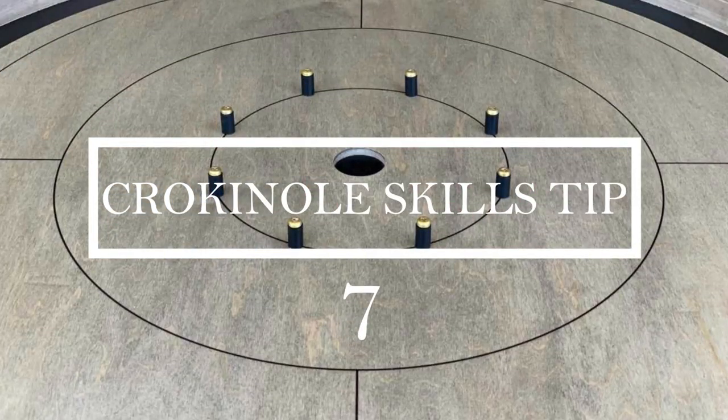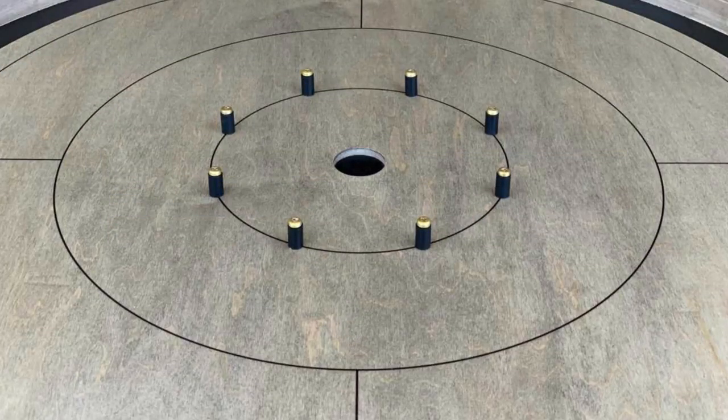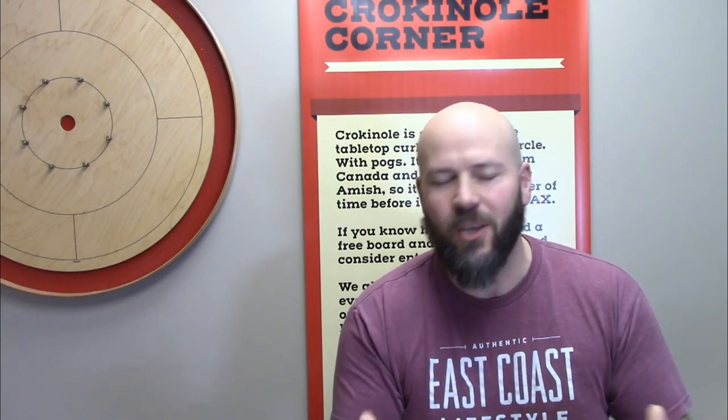Crok'n'Hole skills tip number seven. This is a fantastic drill that you can use to challenge yourself, challenge a friend, and it's even something you can do with a friend over Zoom. You can challenge each other to see who can get the best score possible. Let's take a look.